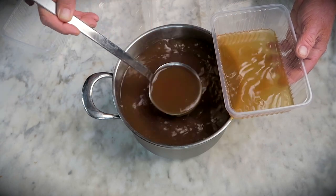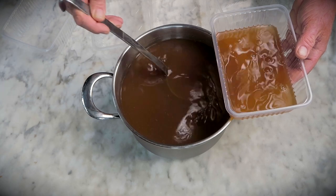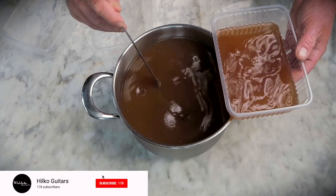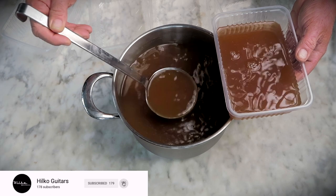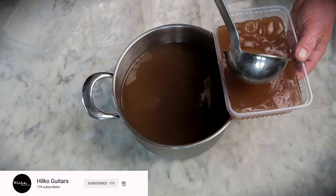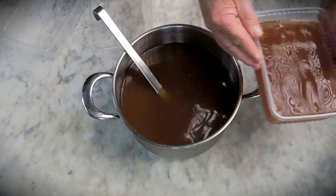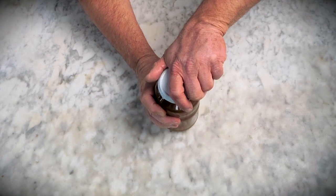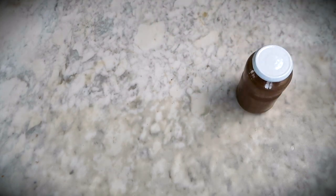In upcoming videos you will see how to use this liquid gold. I would like to thank you so much for watching. If you liked this video, please subscribe and hit the bell icon if you want to get notified when a new video is available. Stay safe, be nice to each other, and remember — Guitar Maker's Food is the best food you will ever taste. I hope to see you next time. Bye for now, have a tasty week.